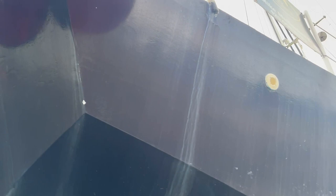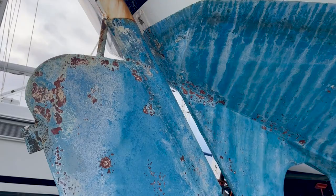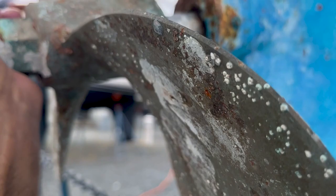Topside paint is really in pretty good shape — a few spots need some touch-up. The bottom just needs a good sand and a paint. The cutlass bearing has got a little bit of wobble in it.